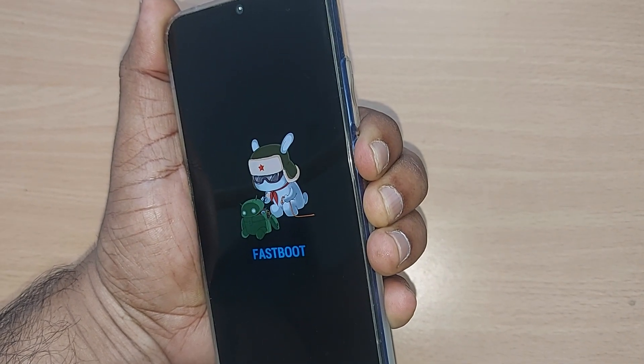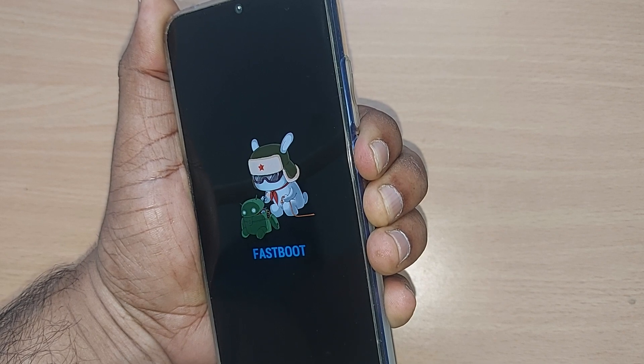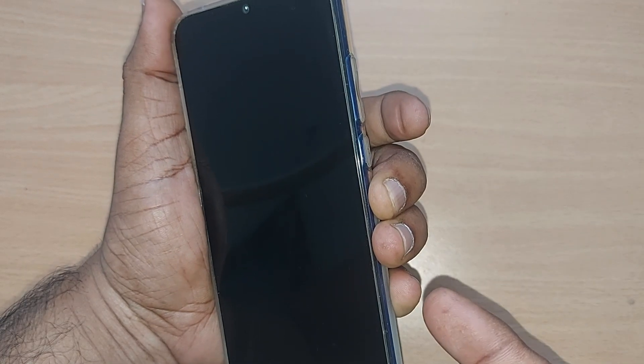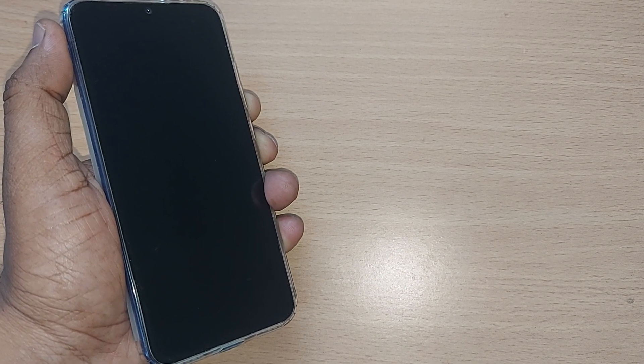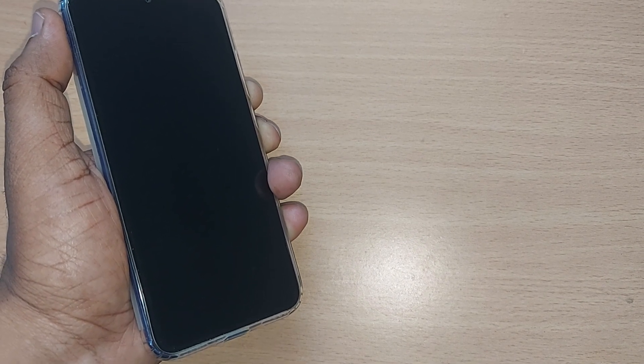Let's see here — I'm just pressing my power button. After some time it will come back. Yes, it has come back and the mobile has started. After doing this, if your phone is by chance still not responding, there is another thing you can do.